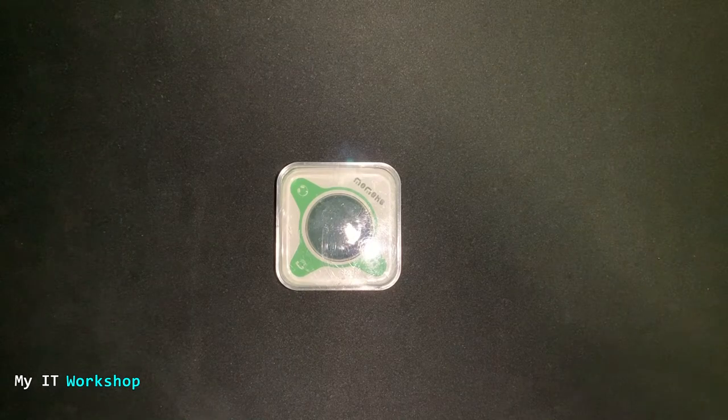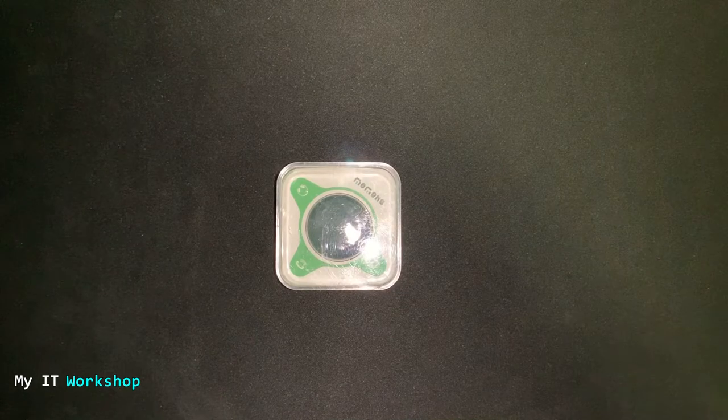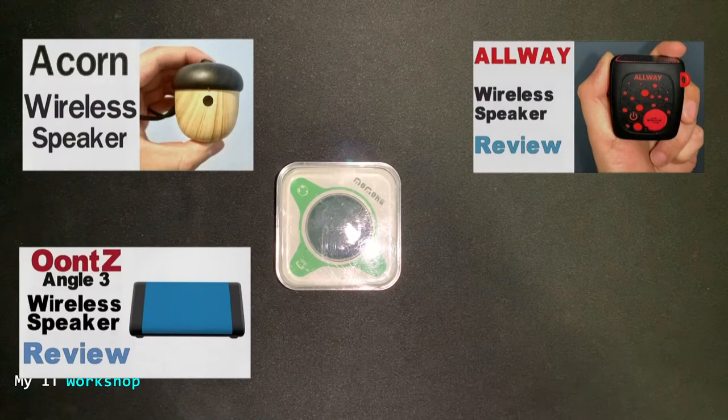Hello ITBros and welcome back to my IT workshop, this is Alvin Drill. In this video we'll be reviewing the smallest wireless speaker I have seen so far. I have done some other reviews in the past — if you're interested in those you can find them in the video description below.